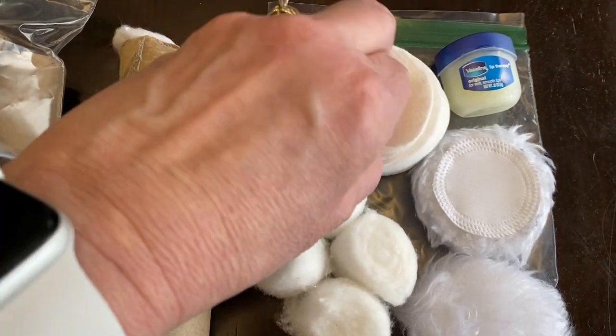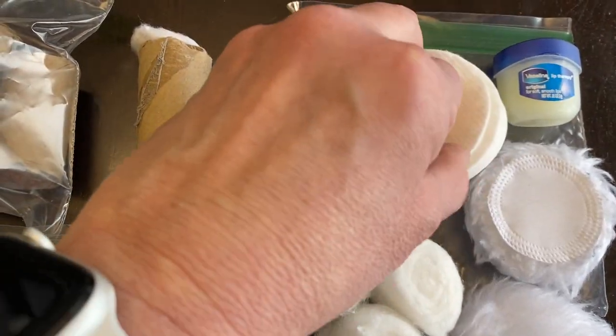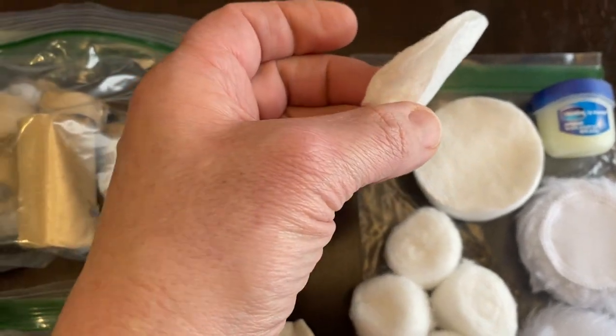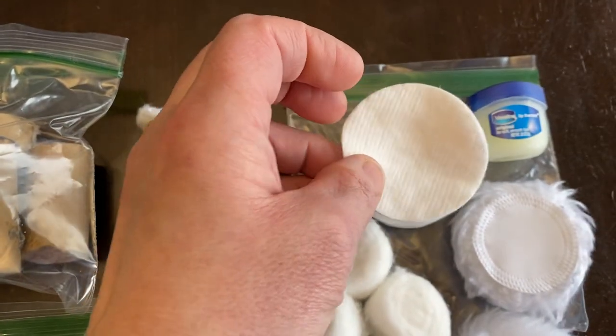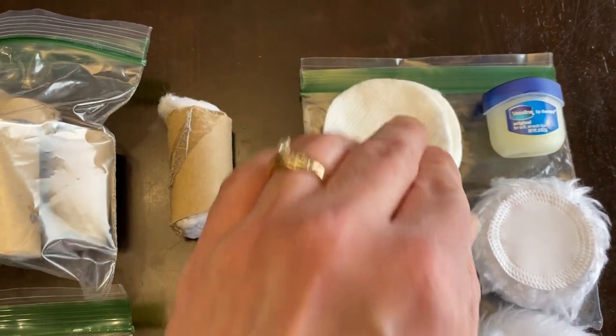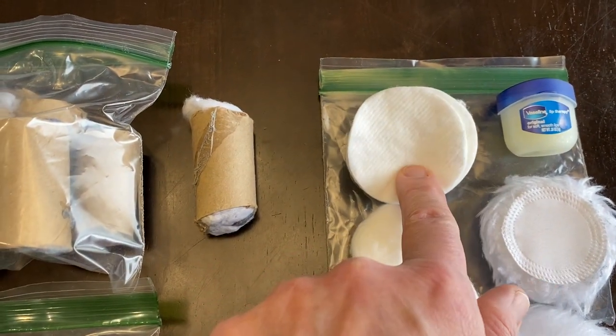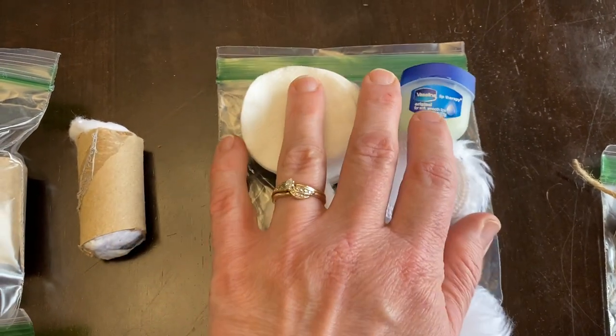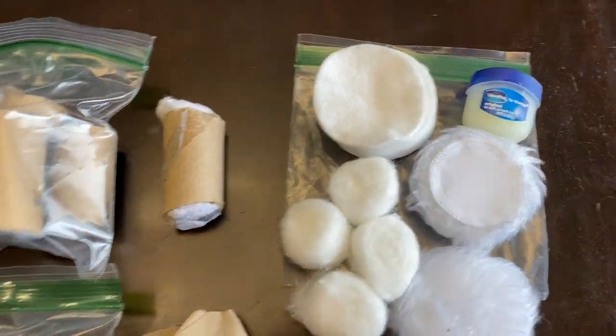You get them in the makeup section — they're just thin little pieces of cotton. You could also dip them in wax and that would start a fire too. So that's a good group to keep together in a little snack-size Ziploc.